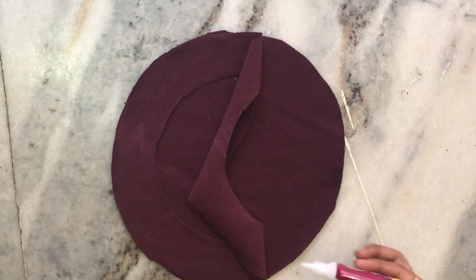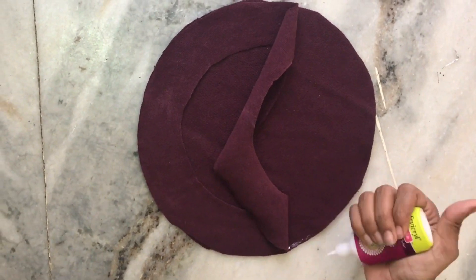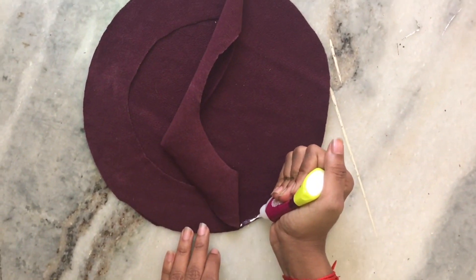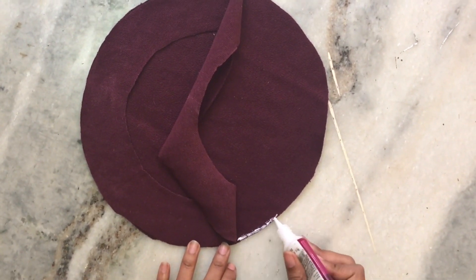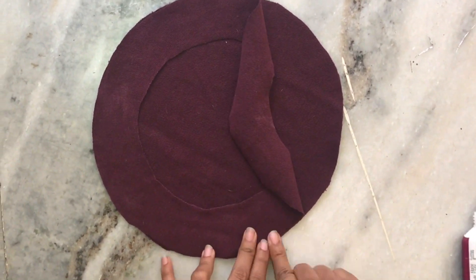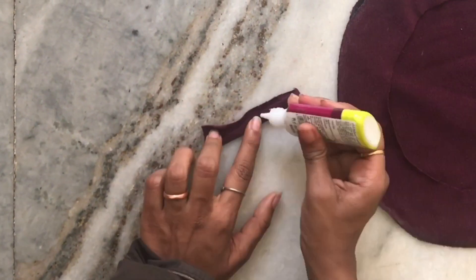Then stick the two pieces on top of each other, placing the good side on the inside, and let it dry. You can either sew or stick it using fabric glue.